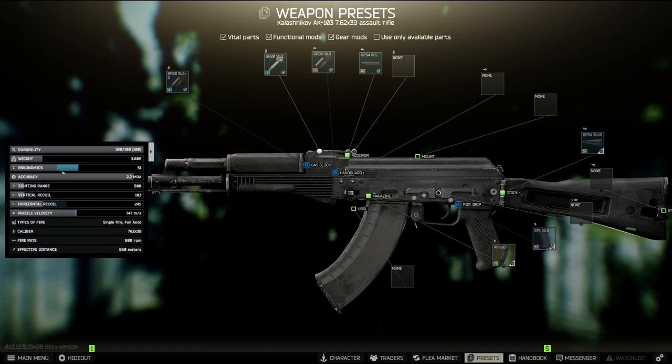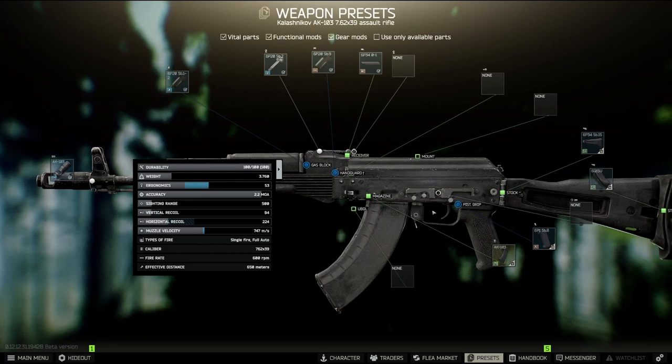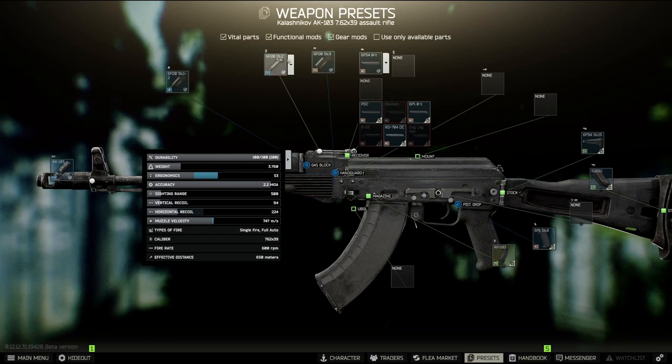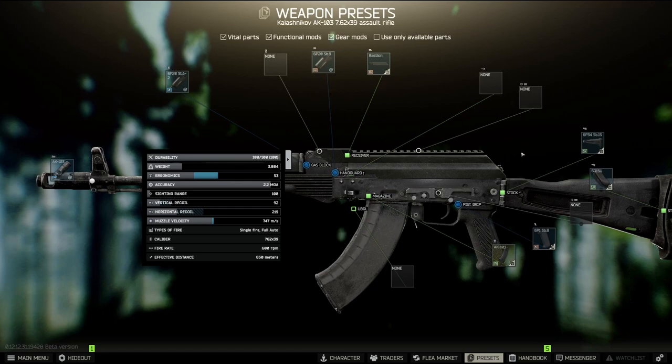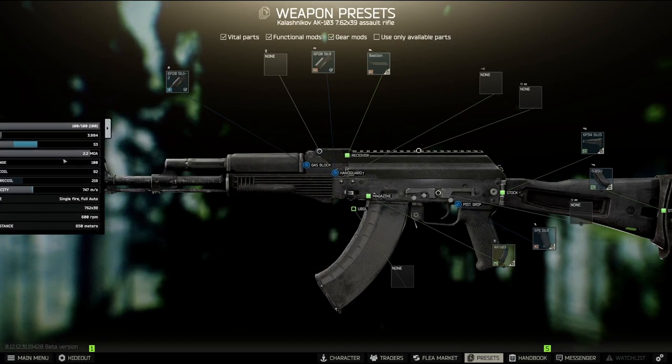We're going to start by putting a pad on the stock — as you can see, that's already minus 9 recoil. Then we select the best gen by first removing the iron sights, and now we're at 92. The iron sights are your choice; whichever you won't use.